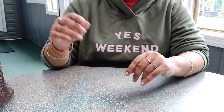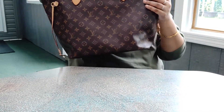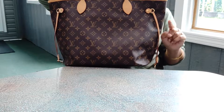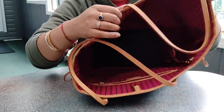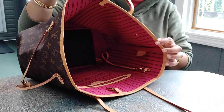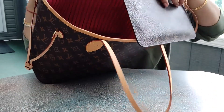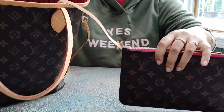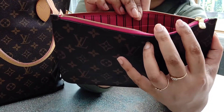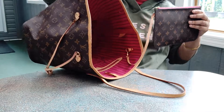We all know how popular the Neverfull is. This is not a rep — this is an original. I have the Neverfull in the monogram print in the MM size, so this is the medium size. That's what it looks like inside. It's got a dark magenta lining, and the new MM Neverfulls come with the pouch. I just attached it — maybe if I show you like this you might see the color more. I apologize, I'm filming again in my favorite spot outside.